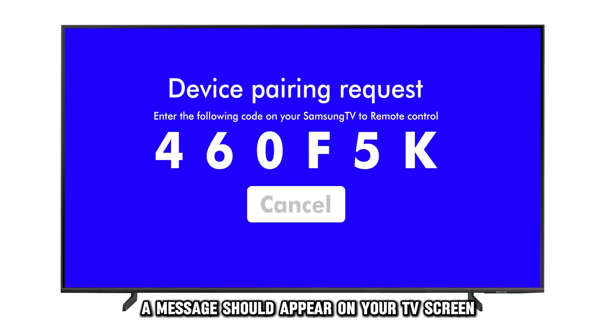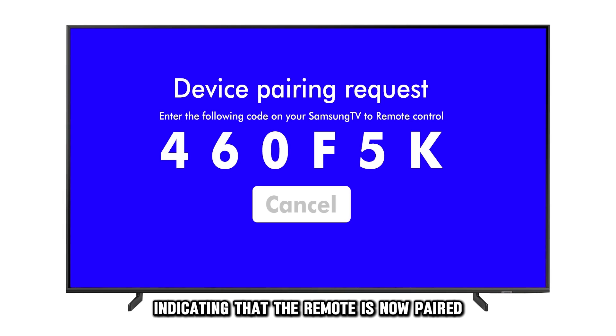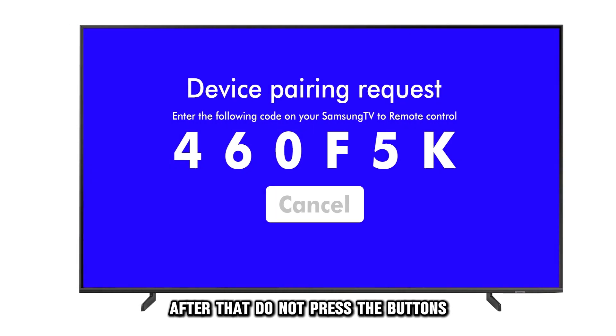A message should appear on your TV screen indicating that the remote is now paired. After that, don't press the buttons.